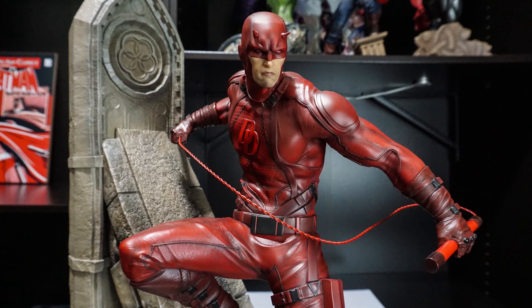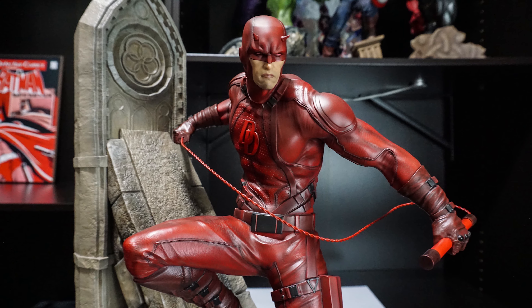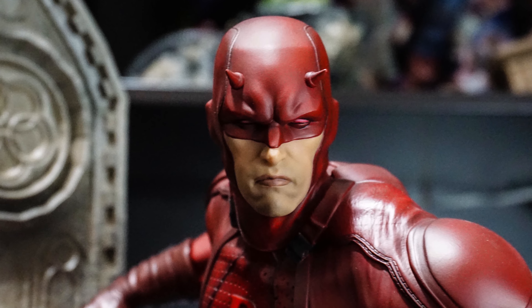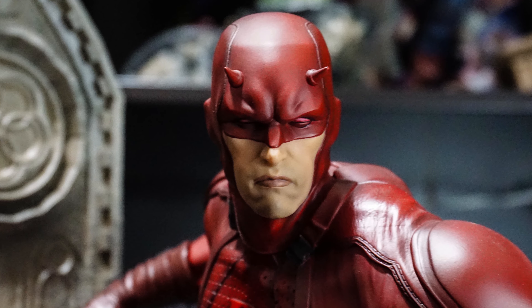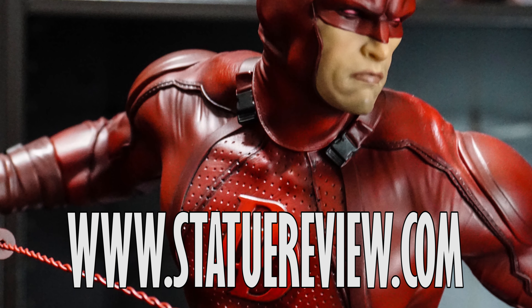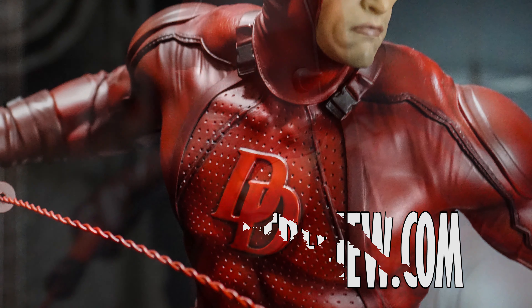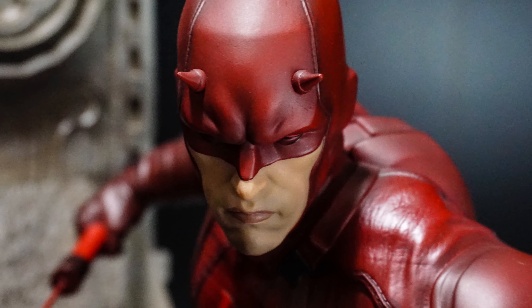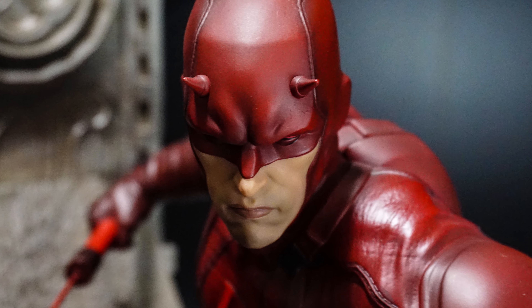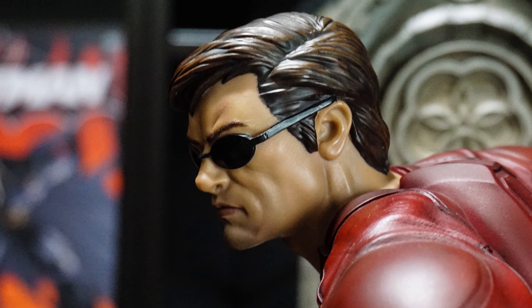I hope you enjoyed this review of the Daredevil one-quarter scale comic version from XM Studios. Check out my show called Statue Talk where I share my thoughts and opinions on all the latest statue news, previews, pre-orders, and updates to my collection. Check out my website StatueReview.com where you can find a full gallery of this statue as well as my written review. Don't forget to subscribe to my channel to keep up to date on all my latest statue reviews. This has been Joe Prodzik for Statue Review, and remember, statue collecting is more than just a hobby, it's a lifestyle.